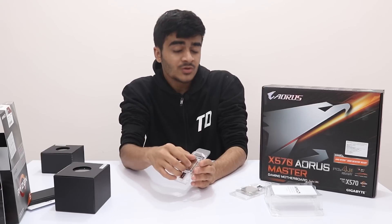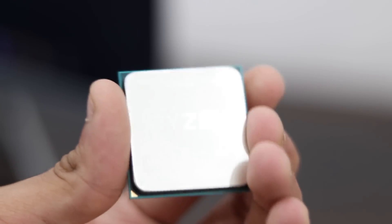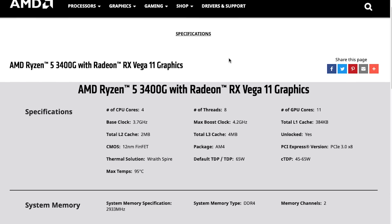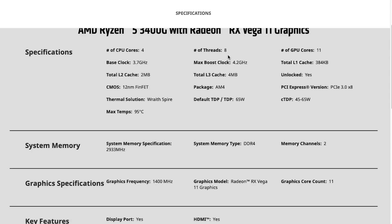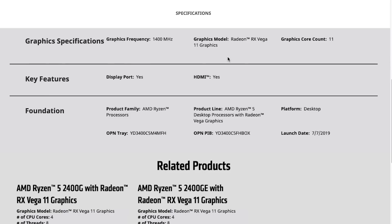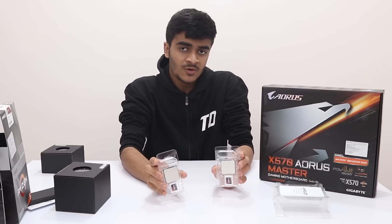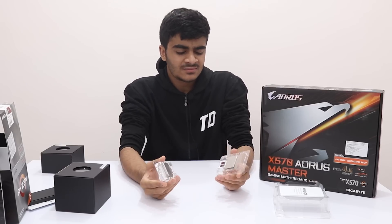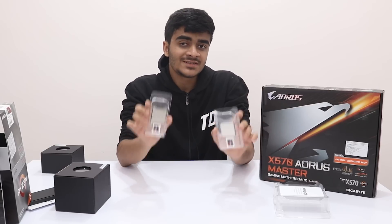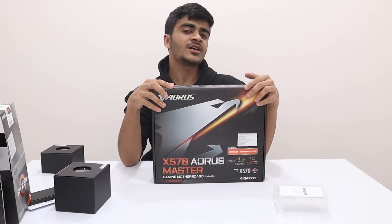The Ryzen 5 3400G is a four-core, eight-thread CPU — the CPU itself is really powerful. It features Vega 11 graphics, 11 compute units at 1400 MHz, again unlocked, with a 65-watt TDP on both CPUs. They also have Precision Boost 2 and XFR. Both are based on the Zen+ architecture and 12nm Infinity Fabric technology. Here they are — the Ryzen 3 3200G and the Ryzen 5 3400G — your first look at the CPUs.